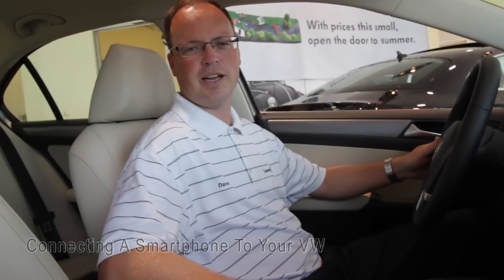Hi, Dave Graham here from Levin's Volkswagen. I'm here today to show you how to hook up your Bluetooth phone with our multimedia audio system.